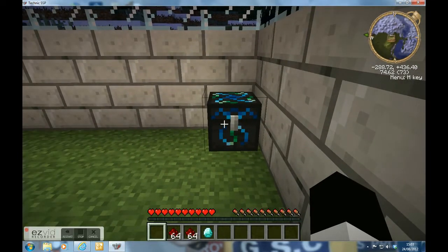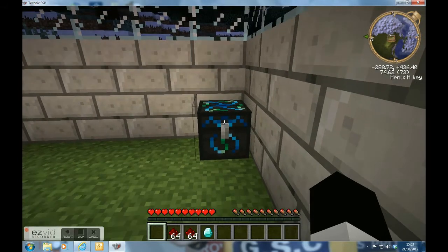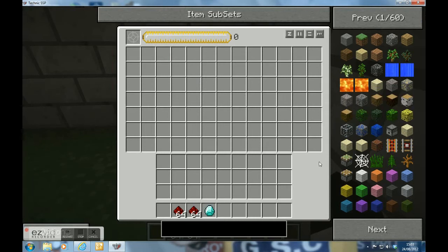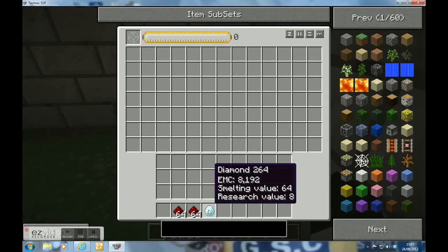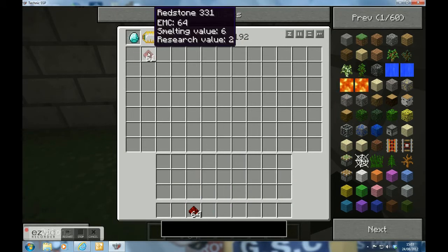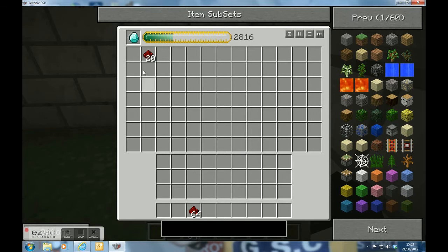First, you'll need an energy condenser like this. I got one diamond — put it in there. Whatever you want, you can just put it in there. I'll start making more of one of those diamonds.